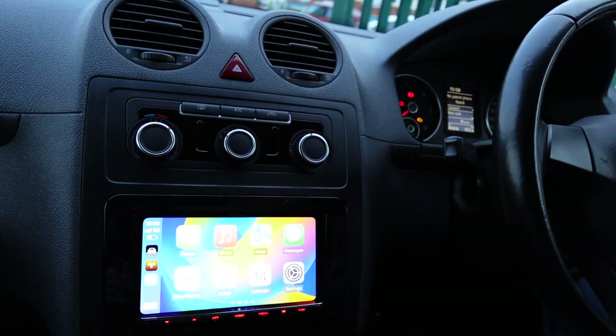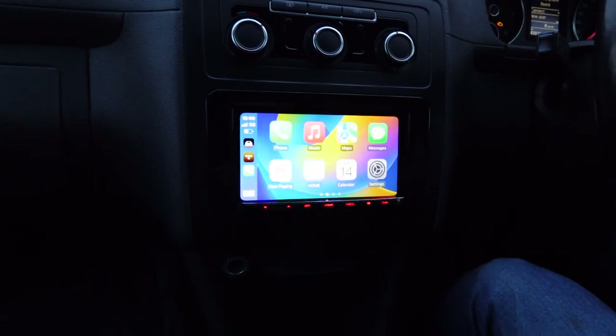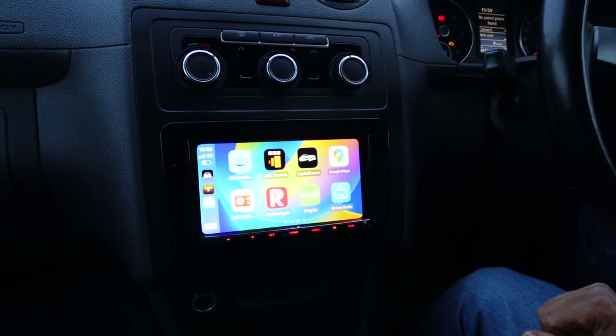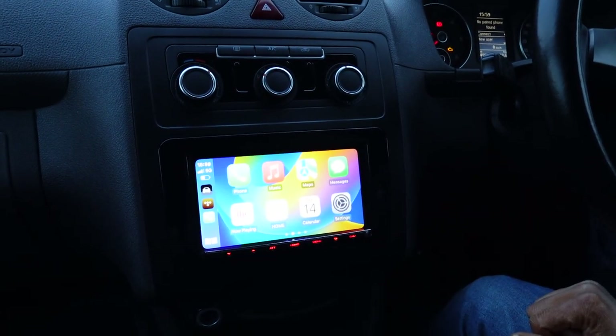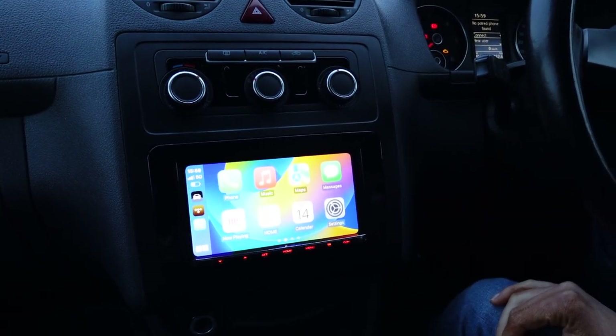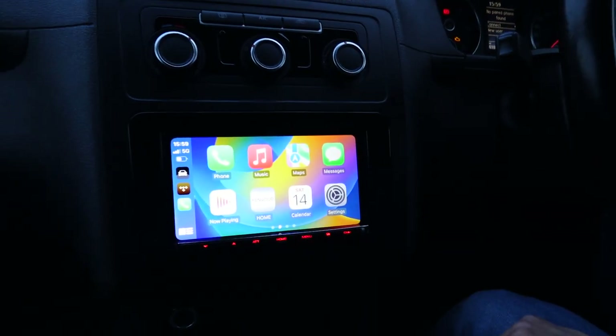So push the home button — let me get that focused a bit better, there we go. You can go through your music app, your navigation apps, stream internet radio — the usual things that CarPlay does. You've probably seen that many times on our channel so I'm not going to go too much into it.